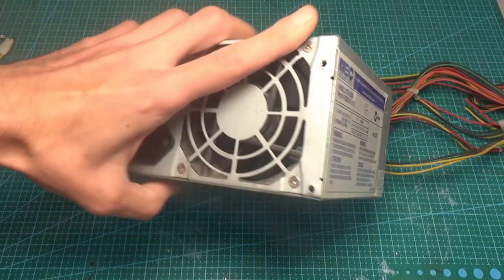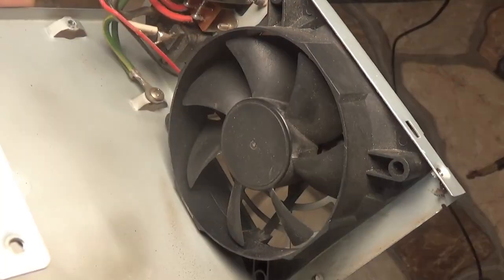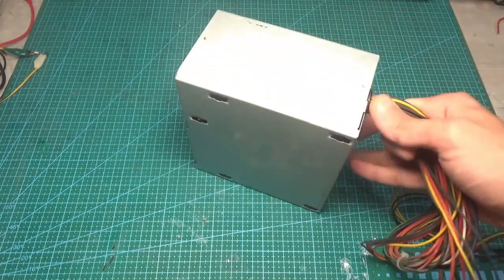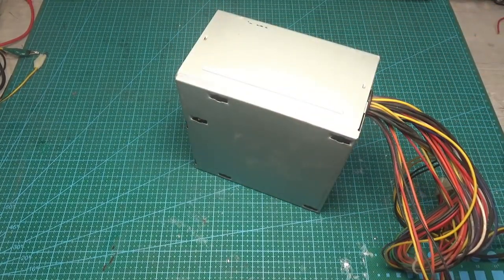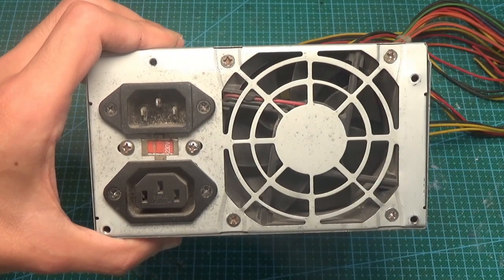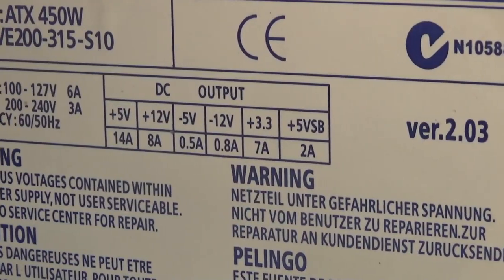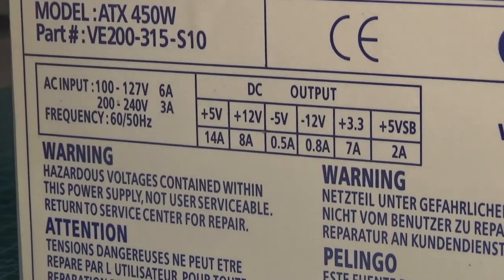I tried to load this unit with a current of up to 18A. We observe a strong voltage drop down to 9.5V, and after a few seconds the protection worked and the unit turned off. For a long time on the 12V bus it can only produce a measly 5A without serious drawdowns — it's now useless, although in those days computers were less power-hungry. Unfortunately, I forgot to measure the voltage ripple at the output of this block before half of the source had already been redone. In any case, I think the ripple was very serious.